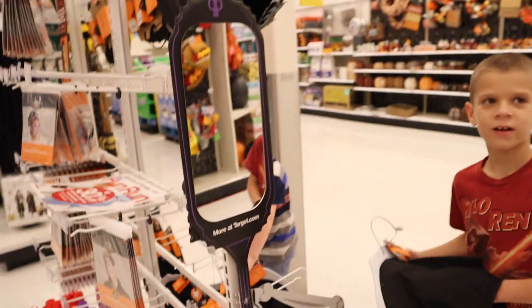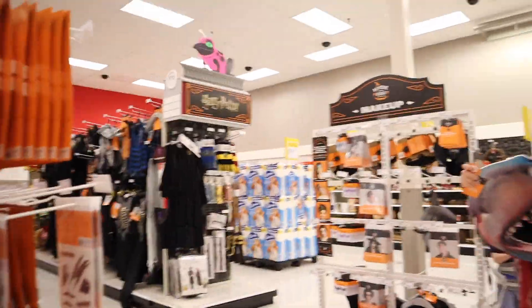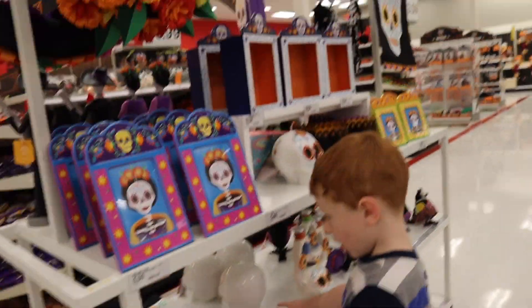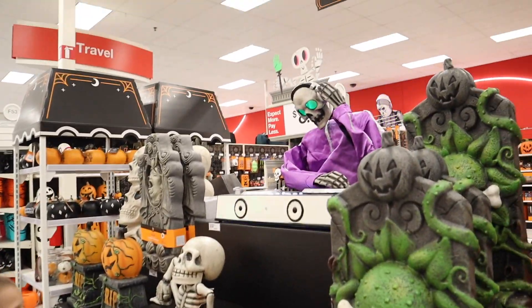So we're looking at Halloween costumes and it already seems a little overwhelming. They don't know what they want to be. I do. You do? You want to be a shark head? Shark head, okay. There's this big mirror — look, what do you see? Skeleton! Oh, that's so cute. Oh, do you like skeleton? Jake, what'd you find? This is good music. Do you like this stuff, Luke?